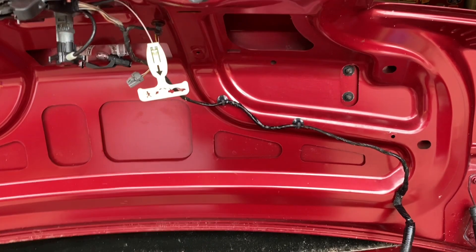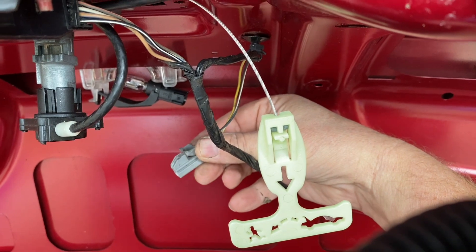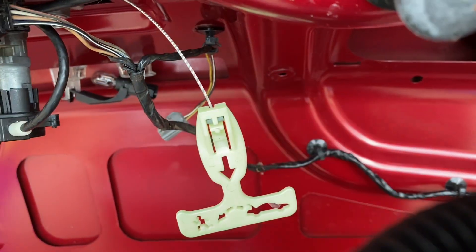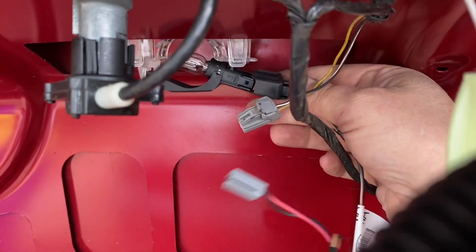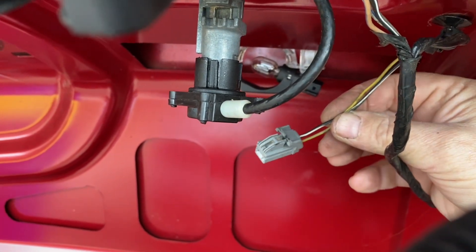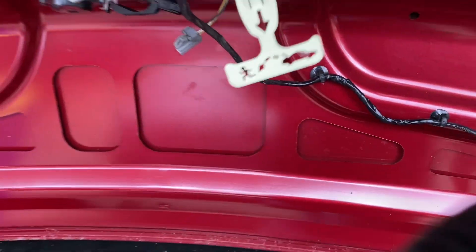We got the 2012 harness tidied up a little bit. This plug goes to the third brake light which is obviously different. So I have the 07 harness here - this is the plug that plugs in there. There's two wires and this is two wires, so I think I can just re-pin that, or cut and splice, whatever. And the third brake light will work. So hopefully all of that then will work.